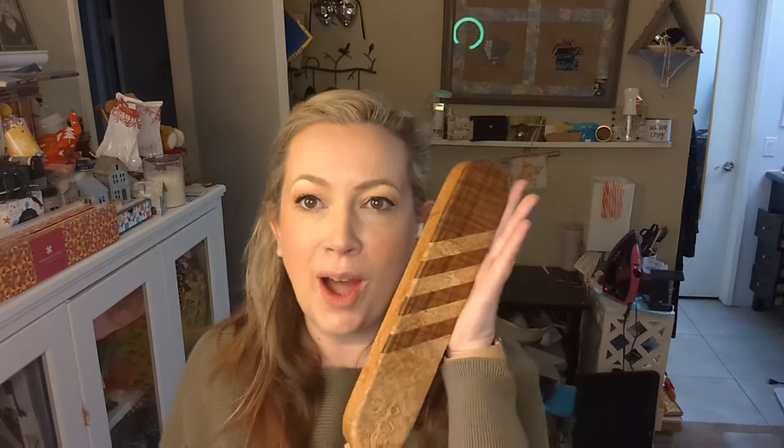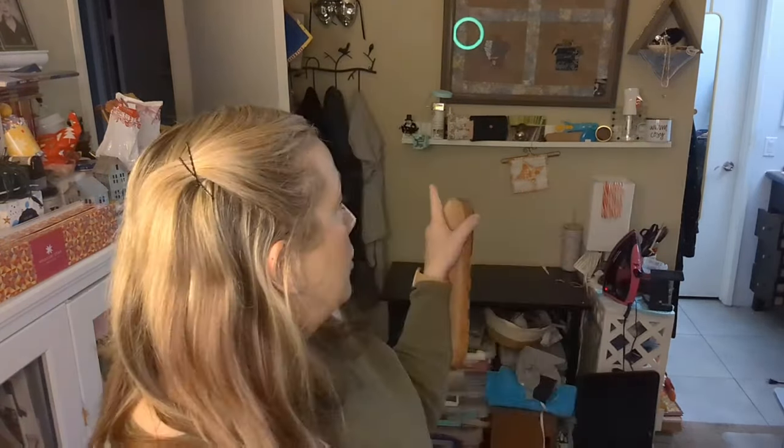My husband got me this Taylor's clapper for Christmas — it is so heavy. It's from Modern American Vintage. If you want to get a clapper, this is great. I have another one up there that I've been using but it's so lightweight.